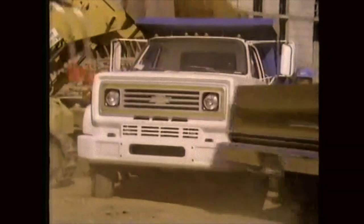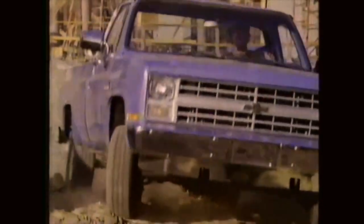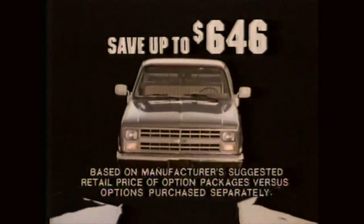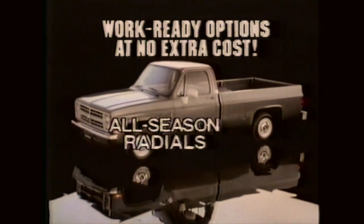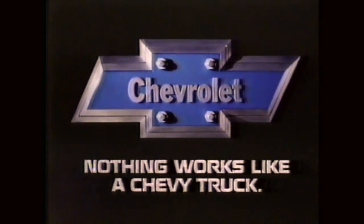Nothing works like a Chevy truck. Vortec muscle, V8 hustle. Chevy has V8s available up to a big 454 with unbeatable power in a full-size pickup. Nothing works like a Chevy truck. Here's another big hand for the working man. Save up to $646 in work-ready options on specially-equipped Chevy C10s with available 5-liter V8. For V8 power and hundreds in savings, nothing works like a Chevy truck.